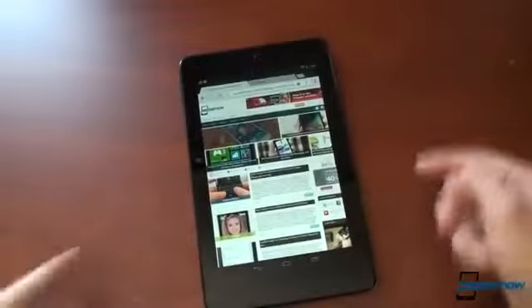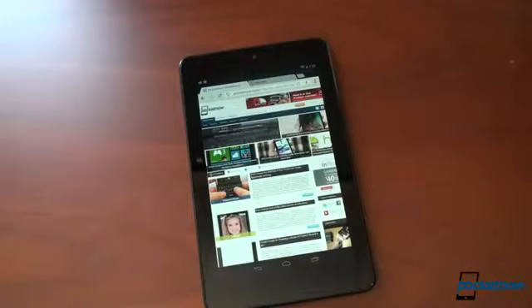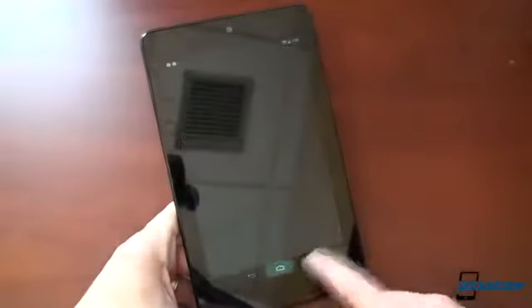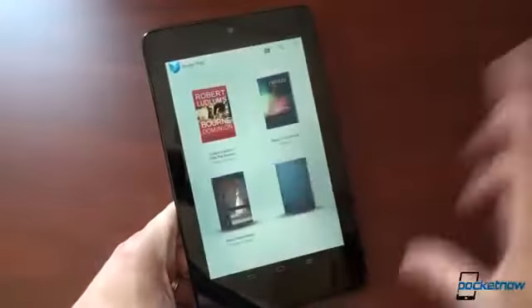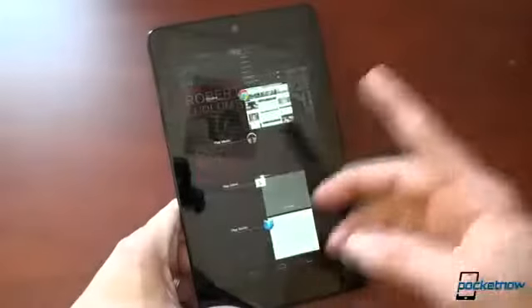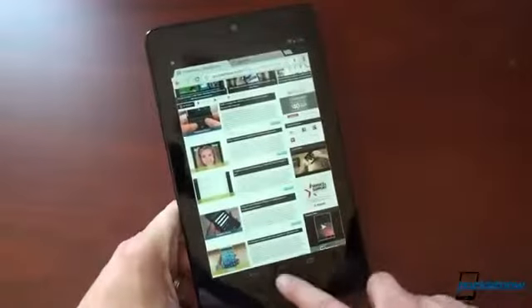The screen looks very nice — it's 1280 by 800, giving it a DPI of around 214. As a comparison, the Transformer Prime TF700 with the high-res screen is around 230, and the iPad 3 is 260. So there's definitely a difference, but they had to keep the price down somehow. Web browsing performance is very good, just like we saw on the Galaxy Nexus. The animation for the multitask UI is gone — it just pops right open. It's a lot faster than it used to be.